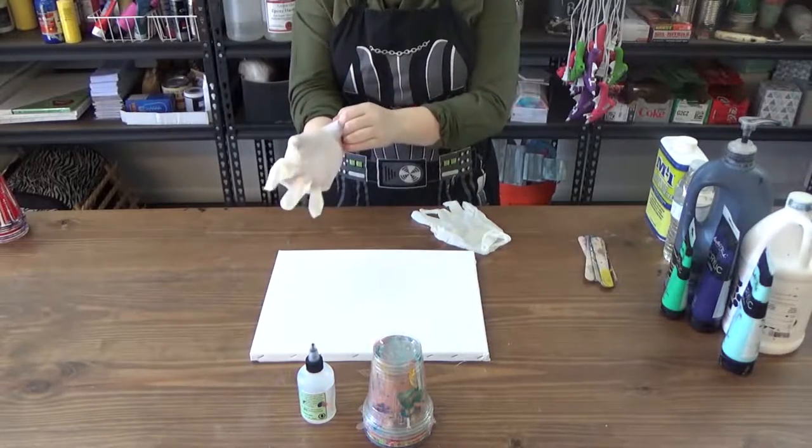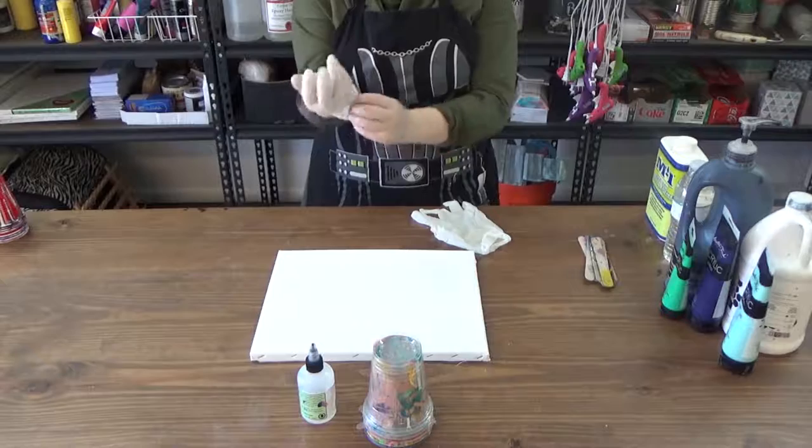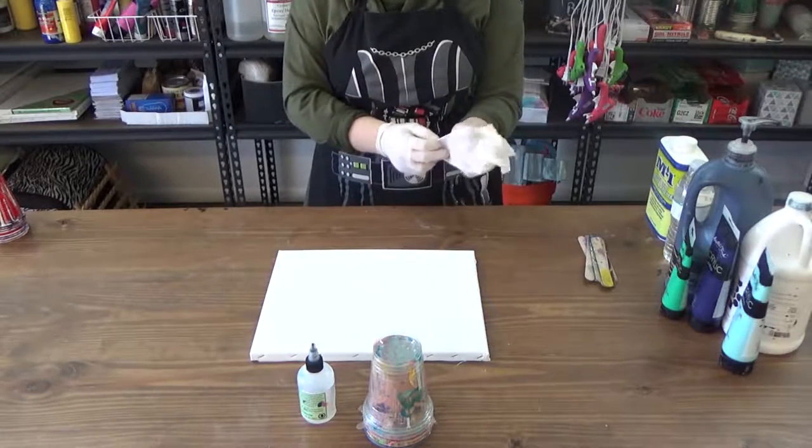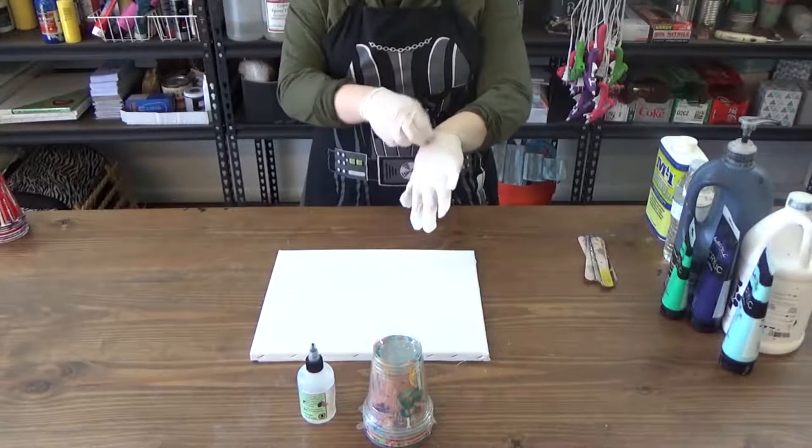You'll need latex gloves — several pairs, actually. They aren't required, but if you enjoy not having paint embedded in your cuticles and under your fingernails, I highly suggest them.